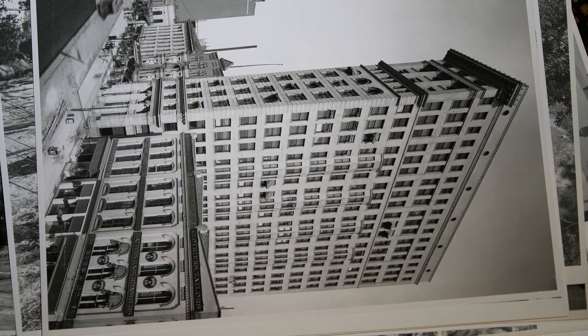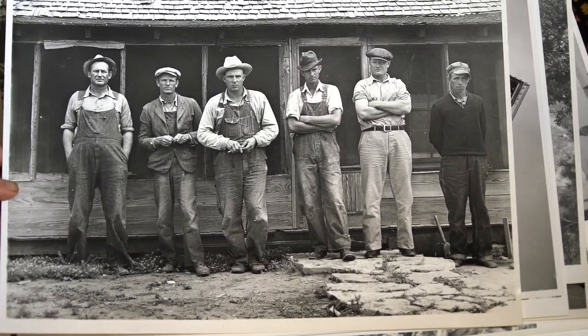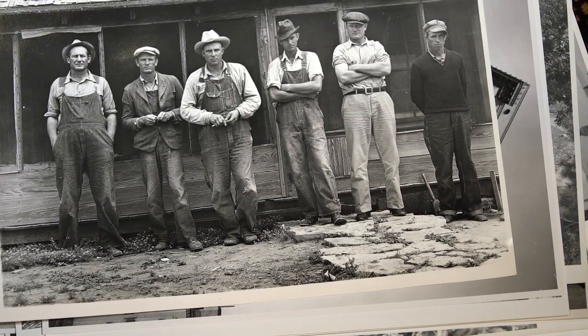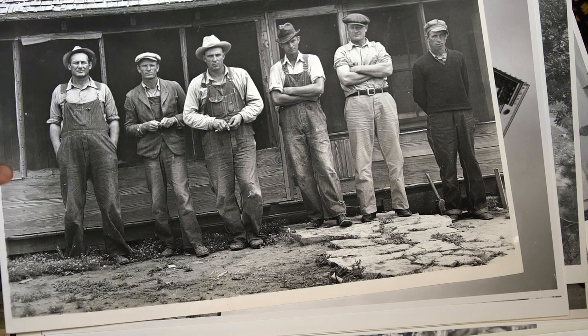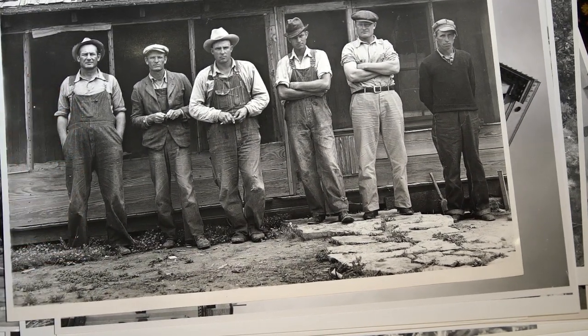This one is on fiber-based paper — this is on Ilford double weight. We were making exhibition fiber-based prints and we were archivally washing them. So that's what this is — from an original negative, an actual fiber-based silver print.